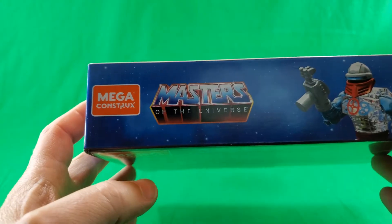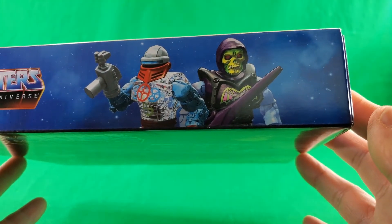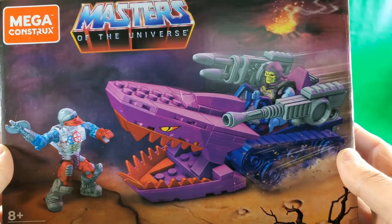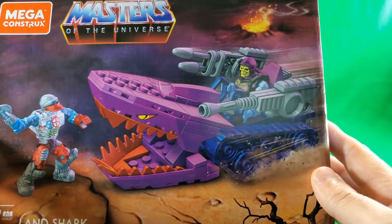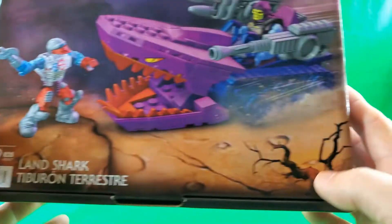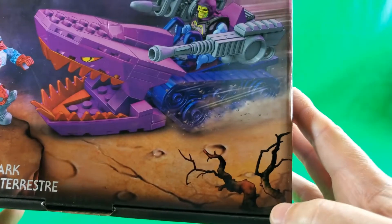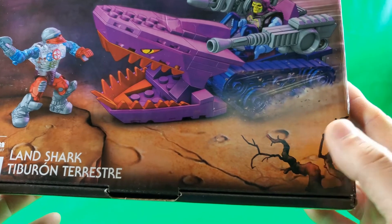Here on the top we have Mega Constructs Masters of the Universe, Roboto, and Battle Armor Skeletor. On the front, Mega Constructs Masters of the Universe — nice artwork of the vehicle and the figures. Eight and up, 179 pieces. Landshark, a barcode, some français, and a burn-ass tree. Or bush. Might be a bush.